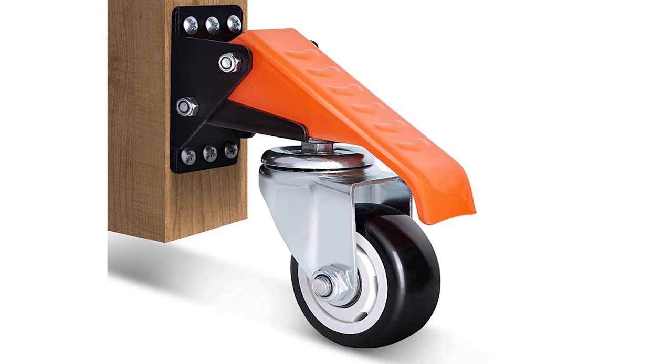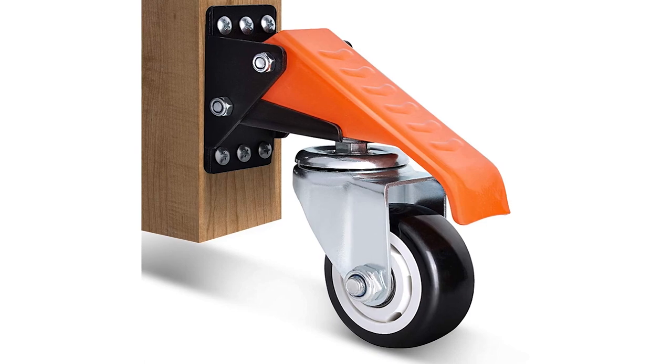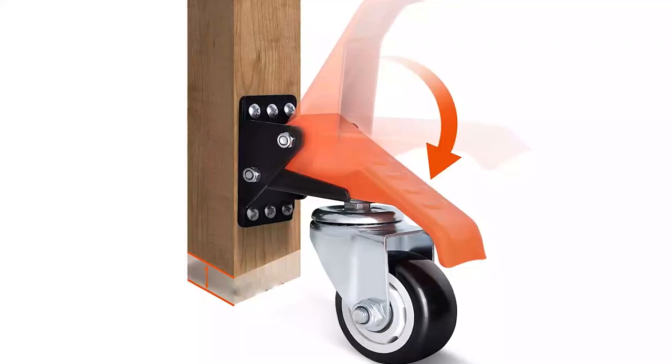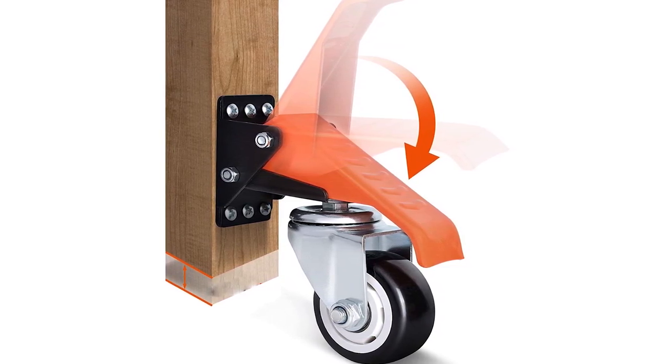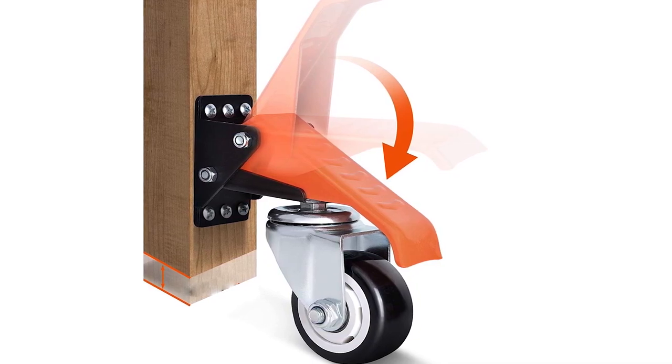The Ronlap Workbench Caster Kit is a great addition to any heavy duty workbench. The kit includes four 3-inch heavy duty retractable casters that are side-mounted and adjustable, making it easy to move your workbench around with minimal effort. These casters are constructed with thick steel mounting plates and can support up to 880 pounds, which is perfect for heavy machinery and equipment. The 360-degree rotation bracket allows for easy movement in any direction and the non-slip texture on the top pedals ensures secure and effective operation.